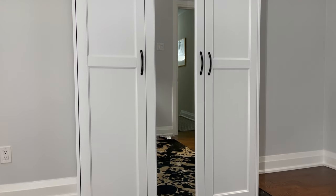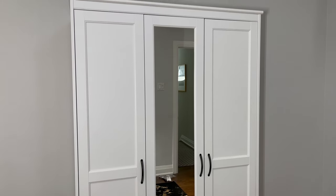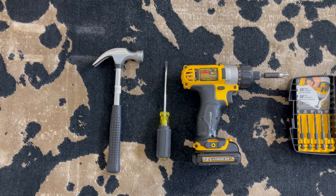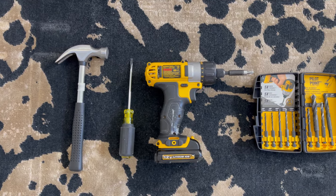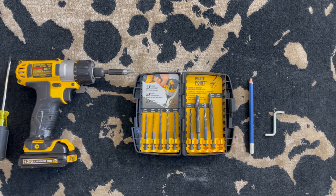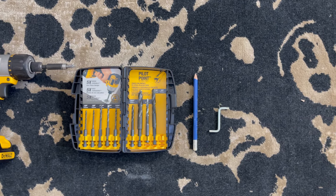Welcome back to OFR. In this tutorial, I'll be showing you step-by-step on how to assemble Ikea's Songhasan wardrobe. For this build, you need a hammer, a flathead screwdriver, a Phillips screwdriver, a drill, a 5/16th inch drill bit or 1/8th inch drill bit, a pencil, another person to help you in some of the steps, and the Allen key that Ikea provides you with.